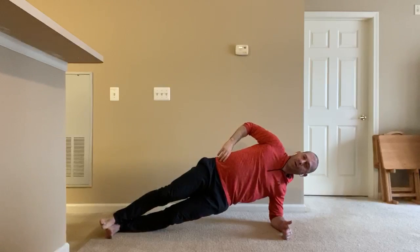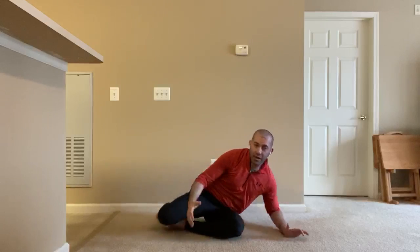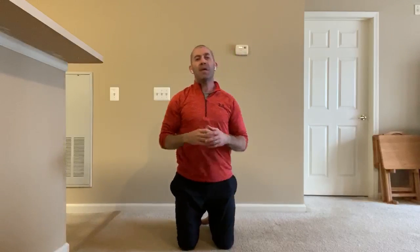If my hips start to drop, I'm going to bring that arm and leg back down. I like to hold this exercise for breaths — maybe five to ten slow, deep breaths on each side, or up to thirty seconds to a minute.